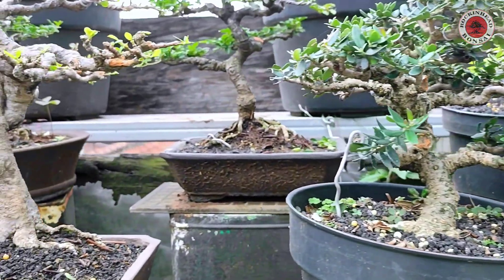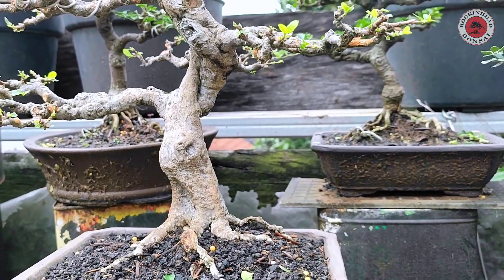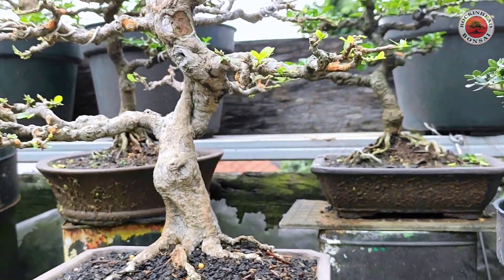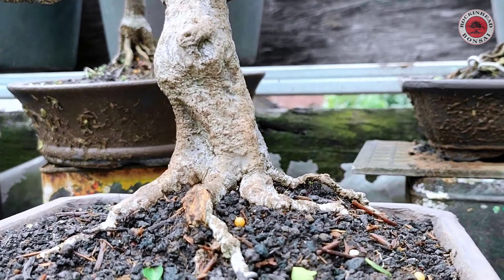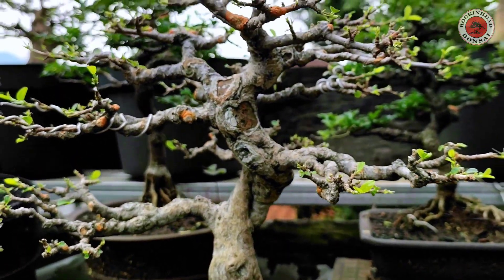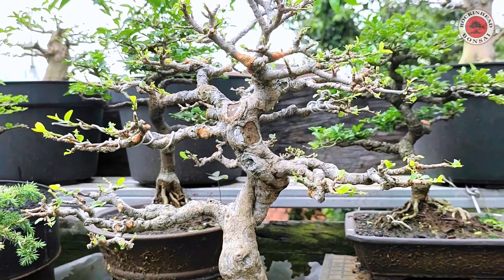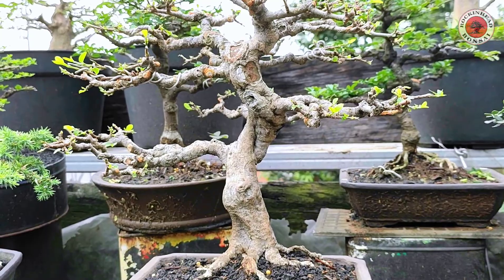Ini juga ada si Anci lagi. Ukuran small masih, 30 cm, lumayan gede. Batangnya juga. Akarnya mah napaknya mantep ya. Perantingannya udah jadi, udah rapet — udah bisa naik meja kontes ini. Ciamik.